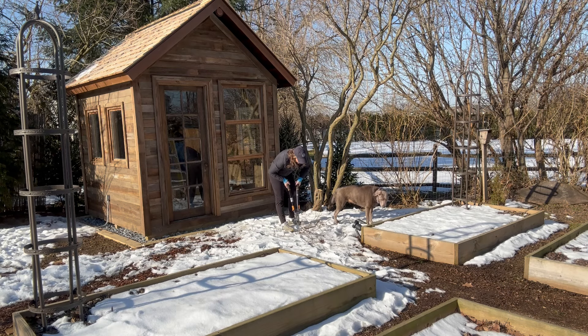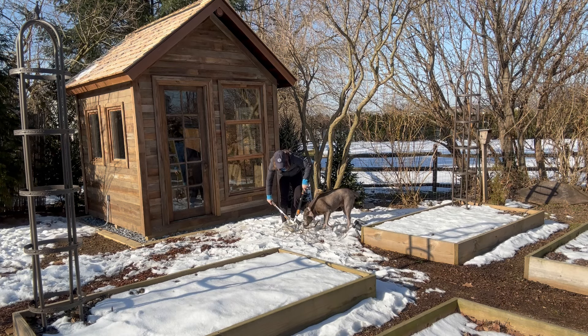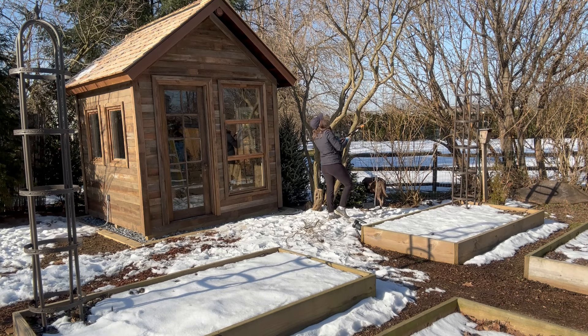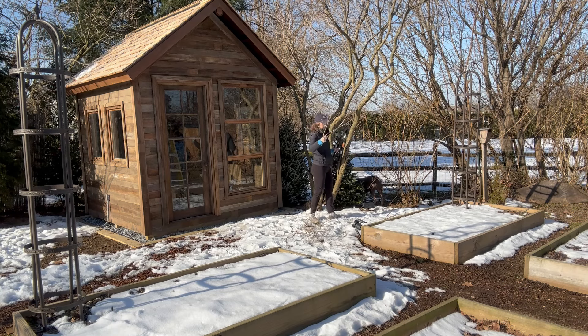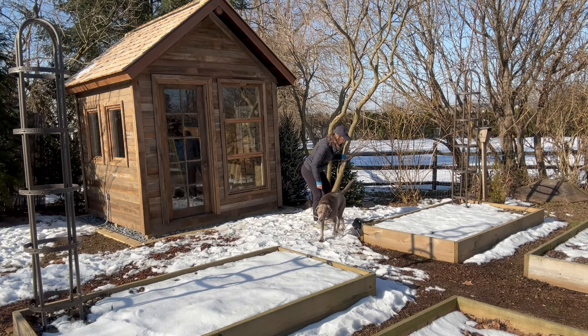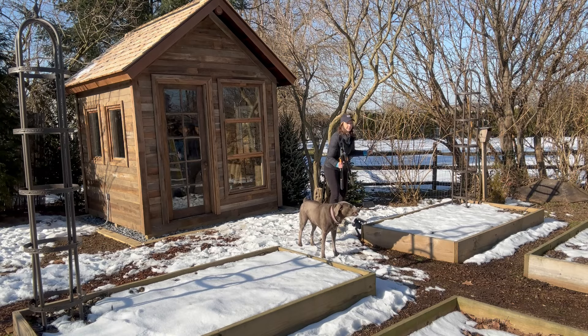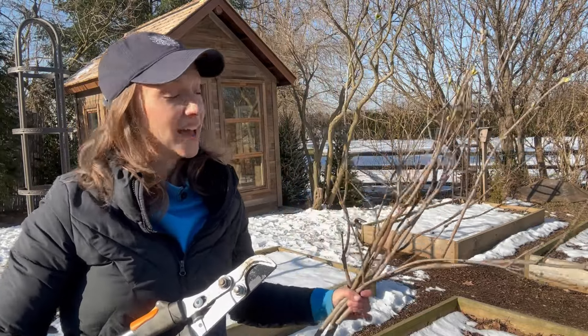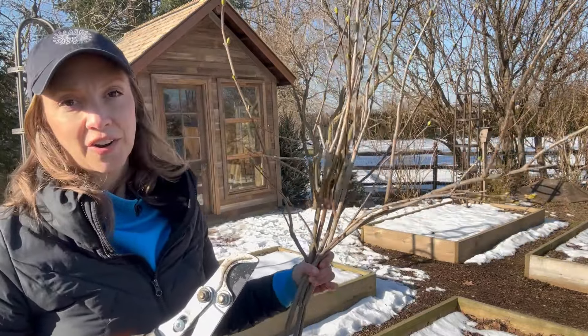I tried to prune the lilac back to a main branch, but in terms of bringing it inside, I want to cut it down a bit so it's more like smaller branches versus one huge branch. Now that we have our branches, let's take them inside and get them into a nice vase of warm water. I'll show you the ones that I've been forcing for about three weeks.